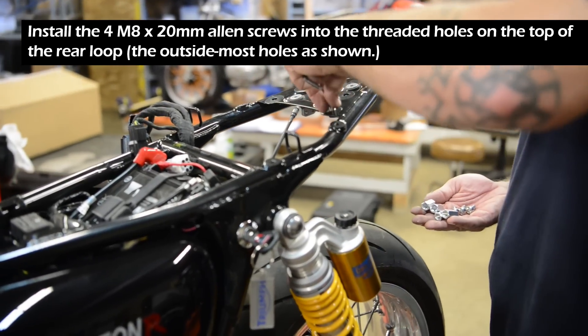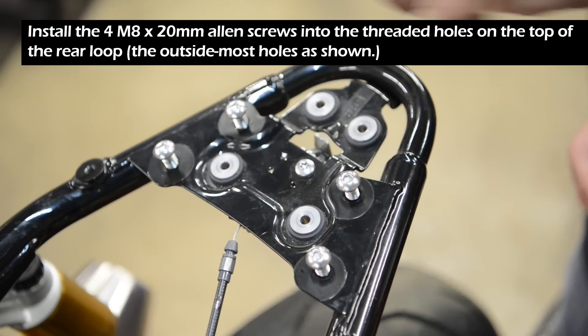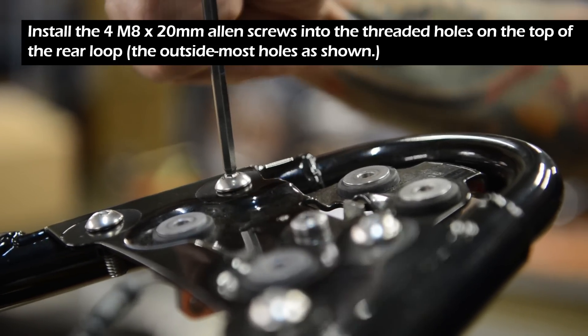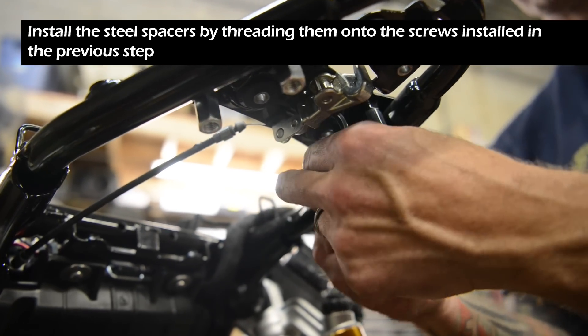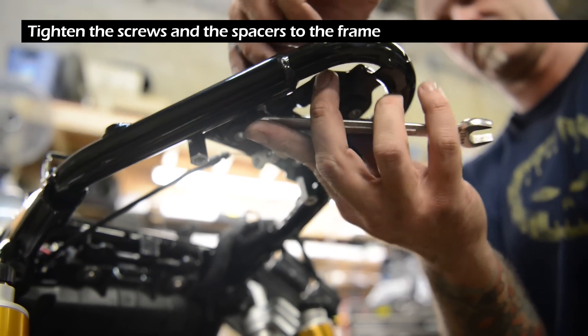Install the four M8 by 20 millimeter allen screws into the threaded holes on the top of the rear loop, using the outside most holes as shown. Install the steel spacers by threading them onto the screws installed in the previous step, then tighten the screws and spacers to the frame.